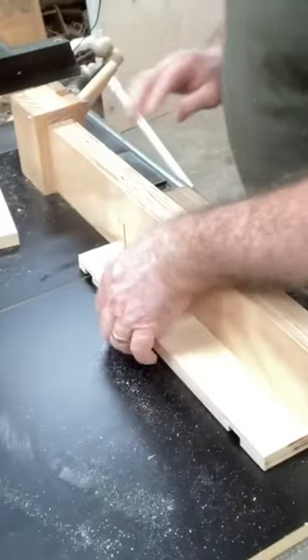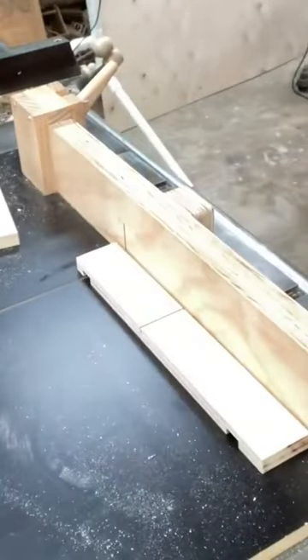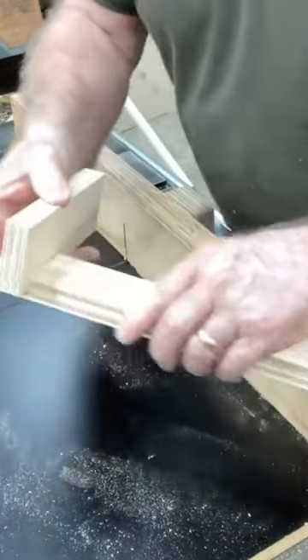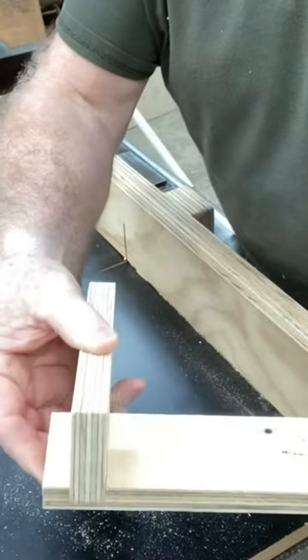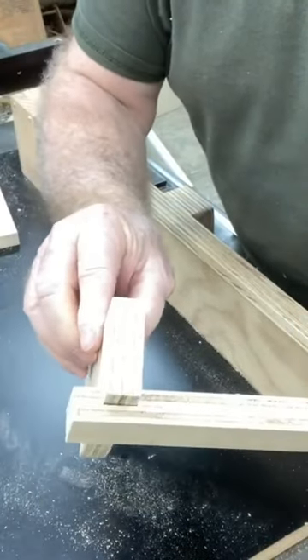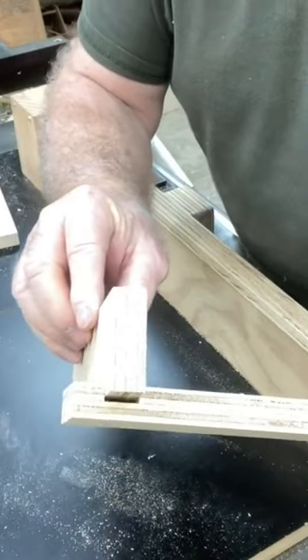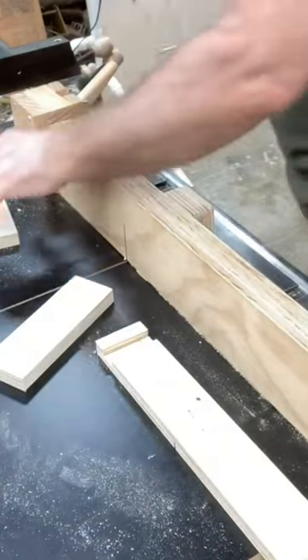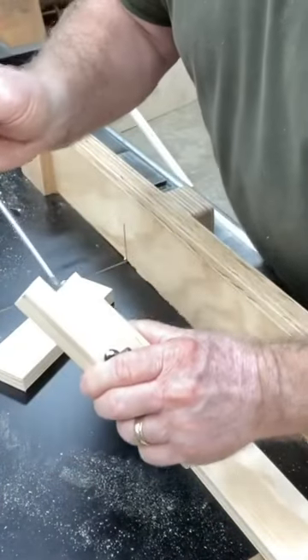Okay, that's all done so let's test it out and turn off the saw. I'll take my little scrap piece of wood, drop it in, and that's looking good. You can see there's a tiny little bit of play, so I think we're going to make one more adjustment and do a final test.